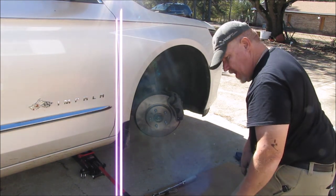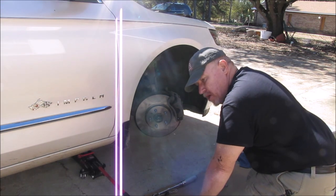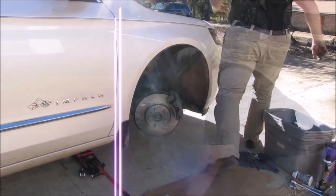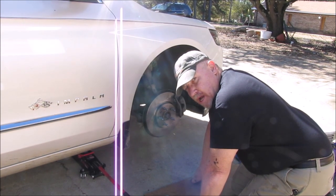That's the rotor and pads done. The only thing left is to put the tire back on, so I'm going to straighten the wheel back out and get the tire on.